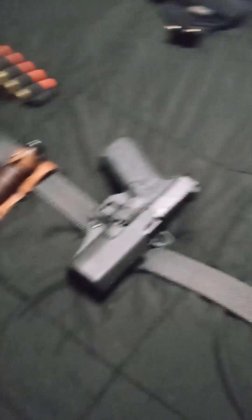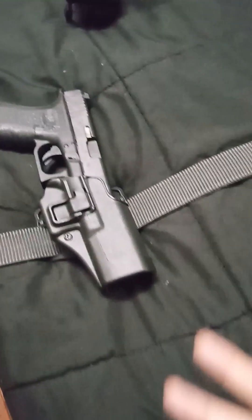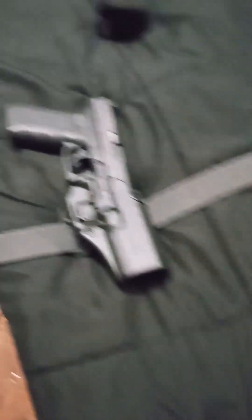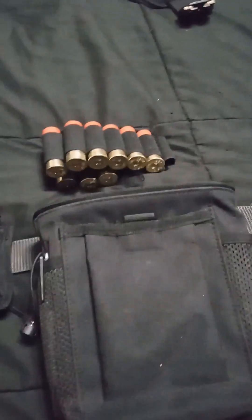Then we've got my partner's belt. I kind of messed up when I got her this because at that point I didn't know that friends don't buy friends Serpas, so she hasn't really run it since we got it. I'm working on getting her an omnivore just like mine. She really likes the K-Bar, so we got her a K-Bar.